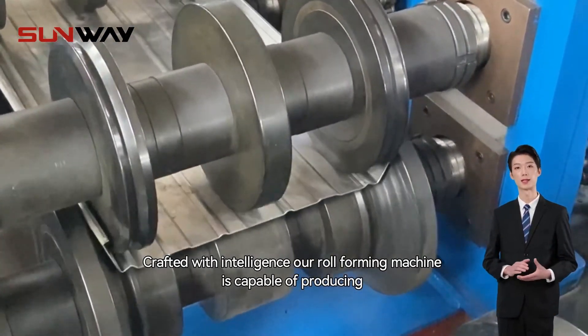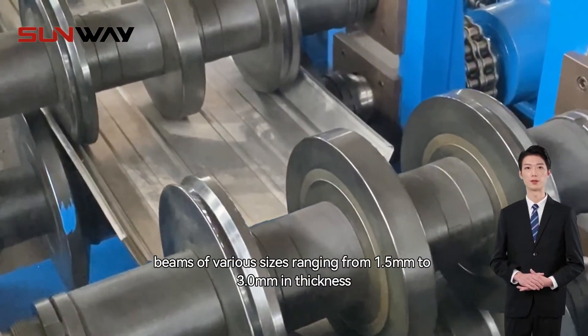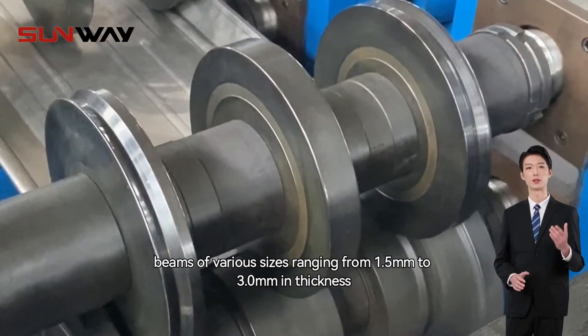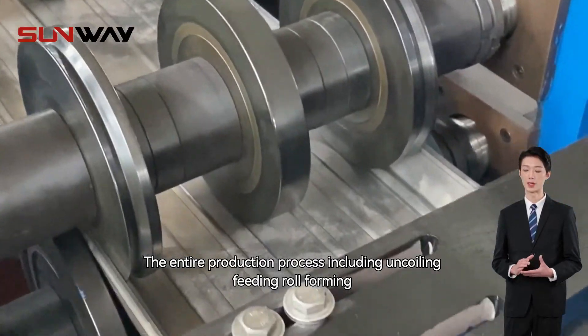Crafted with intelligence, our roll-forming machine is capable of producing beams of various sizes, ranging from 1.5 mm to 3 mm in thickness. The entire production process,